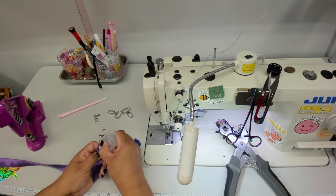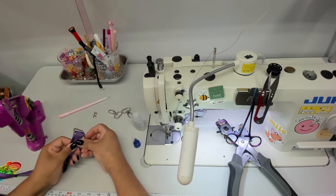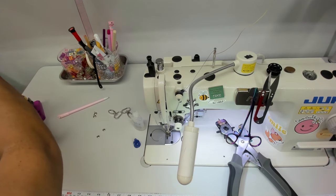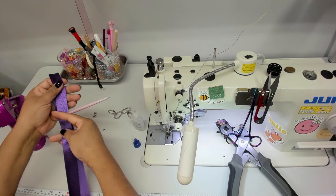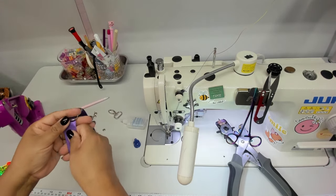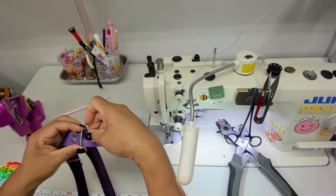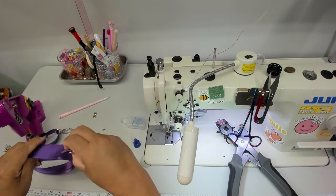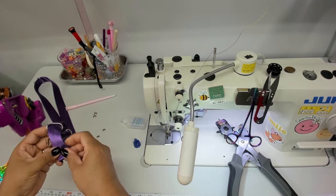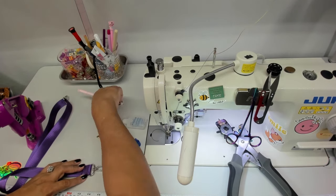Before adding the rivets, treat the webbing where you've put holes in it using some fray check. Now set the rivets — I have my press right here. With the slider right side up, bring the webbing through and position the slider on it. Take the other side of the webbing, making sure it is not tangled, and do the same thing on the other side. There are a lot of different ways to put hardware on your strap — it's up to you to choose.